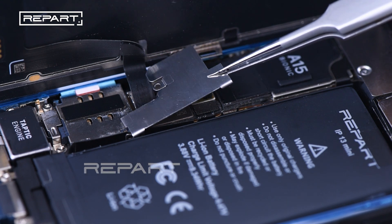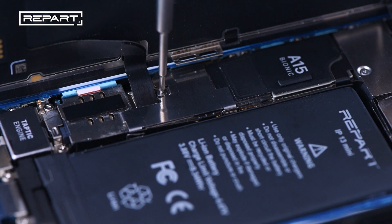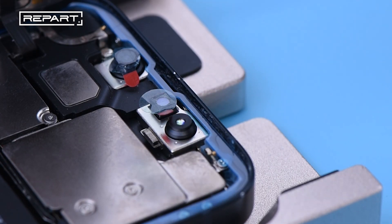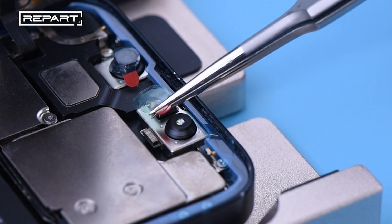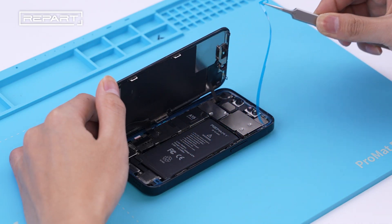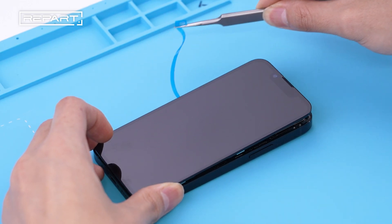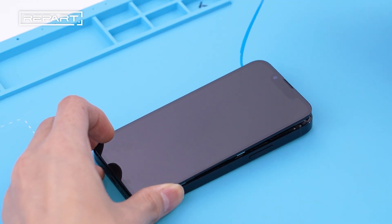Install the cover and tighten the screws. Use tweezers to peel off the final release liners. Hold the display out of the way as you remove the final piece of release liner.